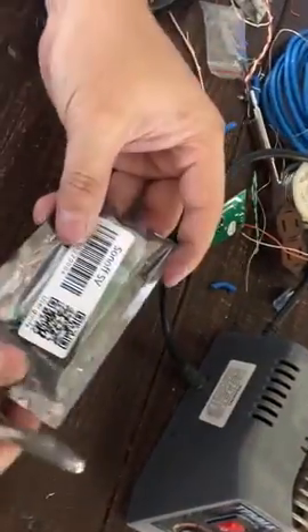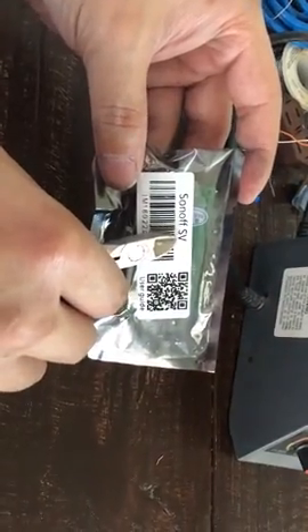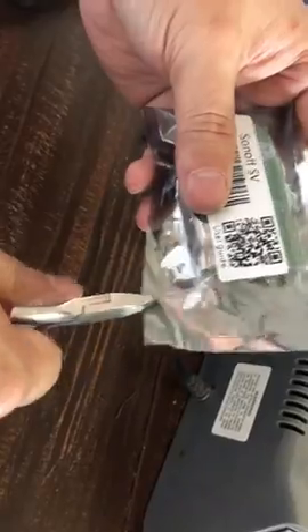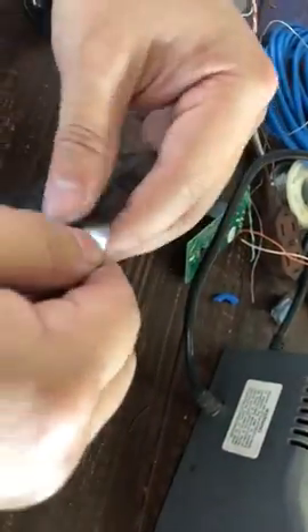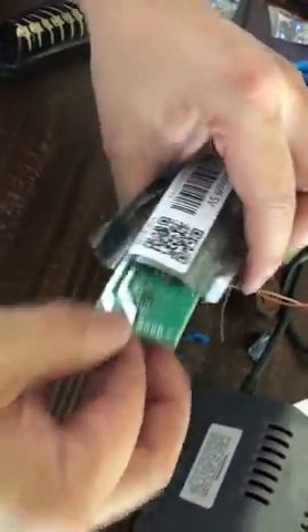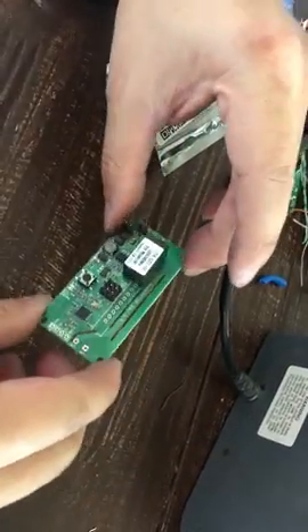This is the Sonoff SV — the safe voltage version. We're going to use this to open up our garage by attaching it to the garage opener.